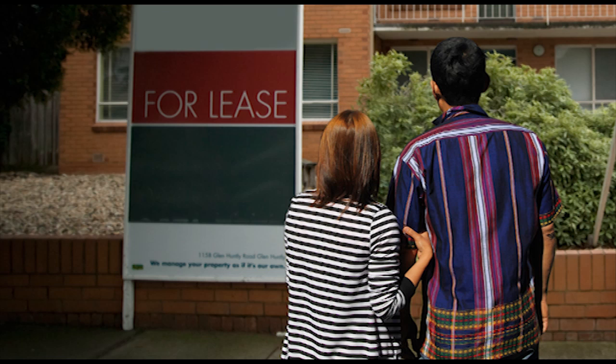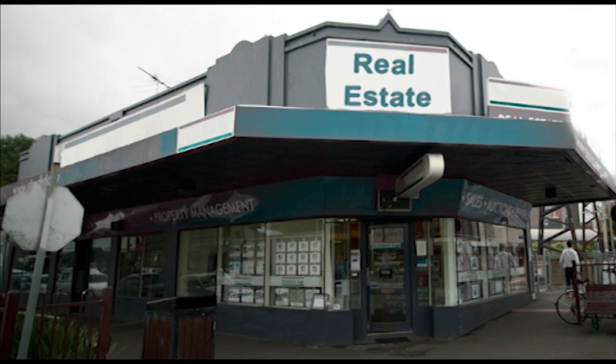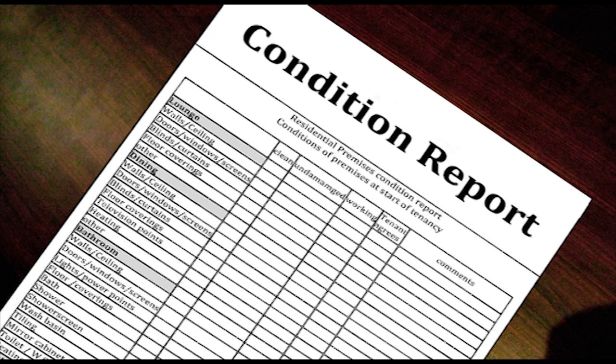This unit is perfect for us. Let's go back to the agent and fill in the forms. Okay, so sign this lease — you have to pay the rent in advance plus four weeks rent for the bond. If the property is not damaged at the end of the lease, you will get the bond back. You will need to fill in this condition report — it lists all the damage that already exists. Check it is right so you will not have to pay for damage you did not do.